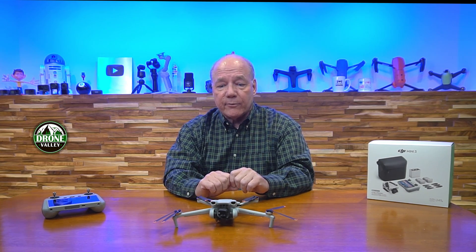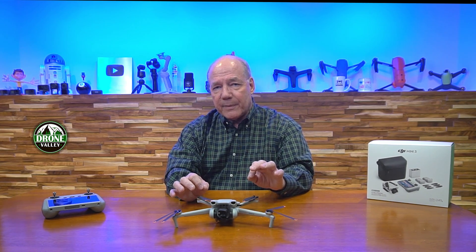So what DJI has done with the Mini 3 is they've included digital zoom. A digital zoom basically takes the same image you see at 1x and blows it up to 2x or 4x. The challenge with that on most drones is that when you blow up the image you get pixelization — it looks really fuzzy and it's hard for the imaging package to correct because you're missing information. It can't fill in the gaps between what those pixels are seeing.